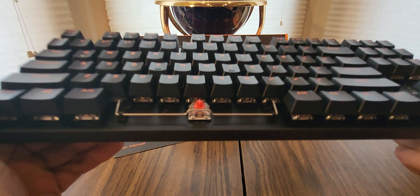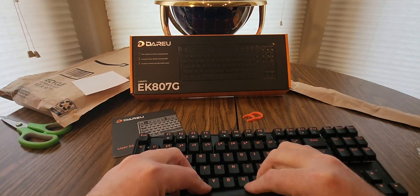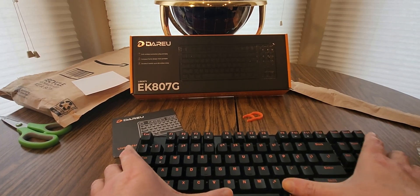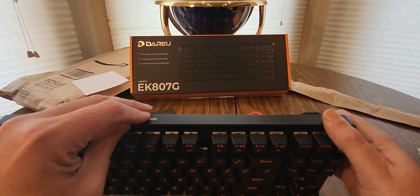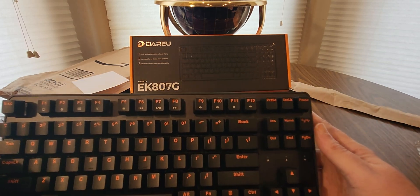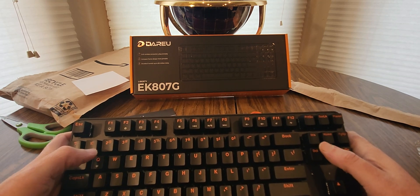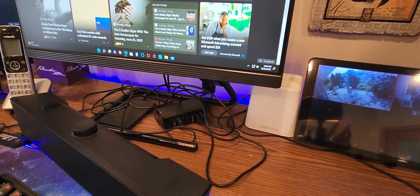That's what it looks like underneath. All you gotta do is pop this thing back in — there we go — and then turn it on. There's a light up. Alright, we can plug this in and we'll be good to go. Got it plugged in right in there.